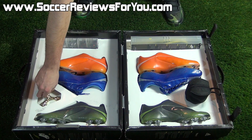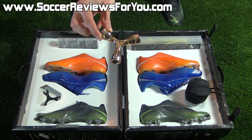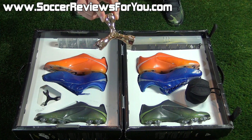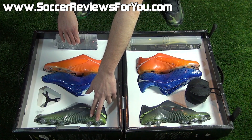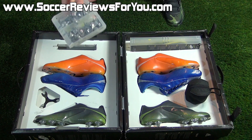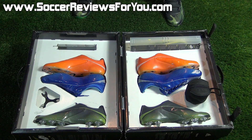Starting off with the accessories. The first accessory is a plastic stud wrench — a tool for the firm ground, soft ground, and hard ground studs that are all included with this particular set of F50.7s. Along with the firm ground studs that are already on this pair, Adidas also included the soft ground studs as well as the hard ground studs, which we'll take a closer look at later in the video.